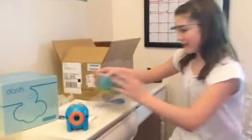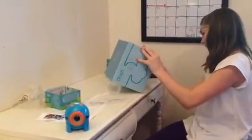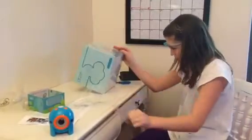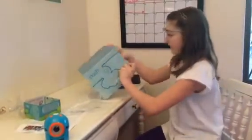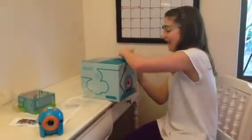So there's Dot and Dash — a little bit bigger. These are my first unboxings, so yeah, I'm kind of excited.